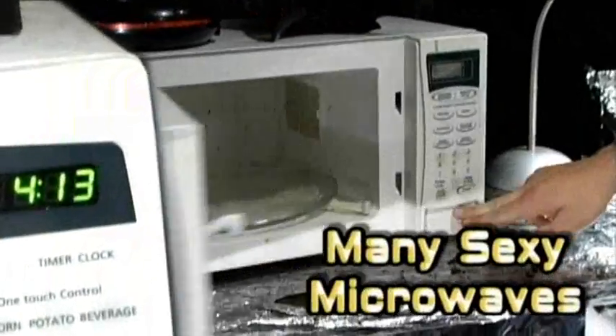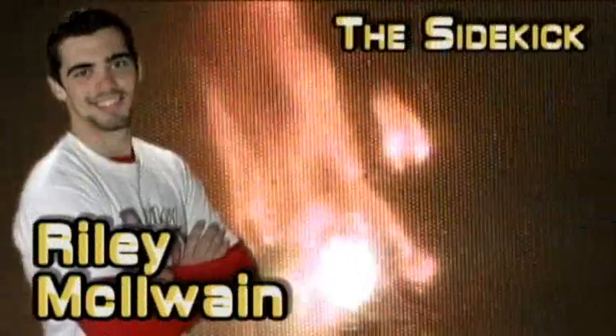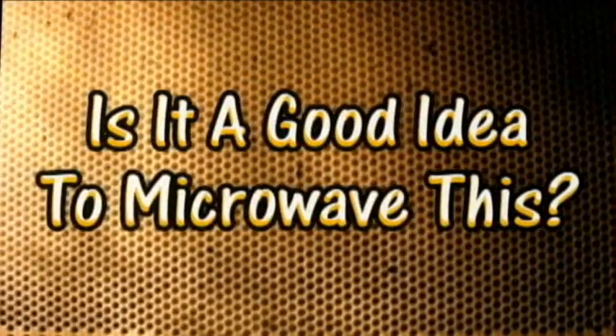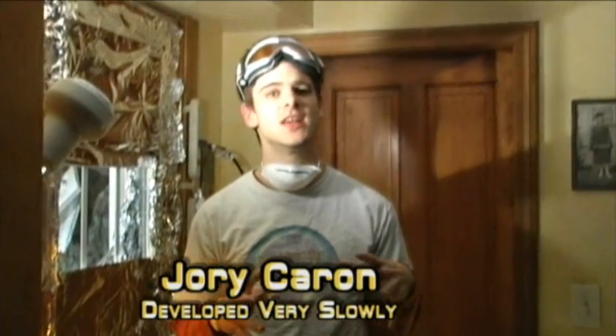Guys, stay behind that tinfoil shield to protect your nuts. I've always wanted to say that. It smells like Victor. Nobody likes roasted nuts. Let's get out of here. Ventilation is key. The masks, they do nothing. The tinfoil shield actually works. Does it still work? That's why we hide behind this giant tinfoil shield — to protect our nuts because nobody likes roasted nuts.